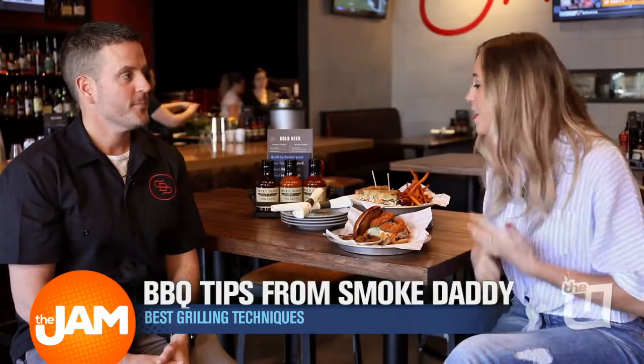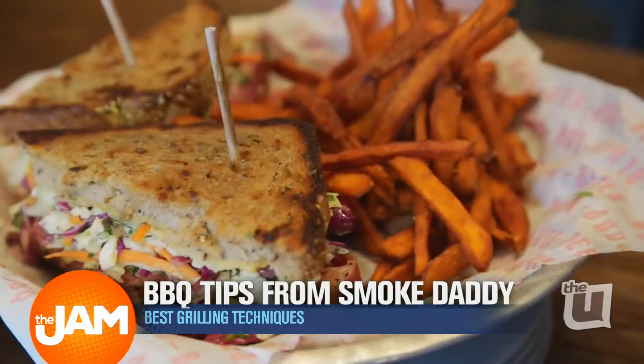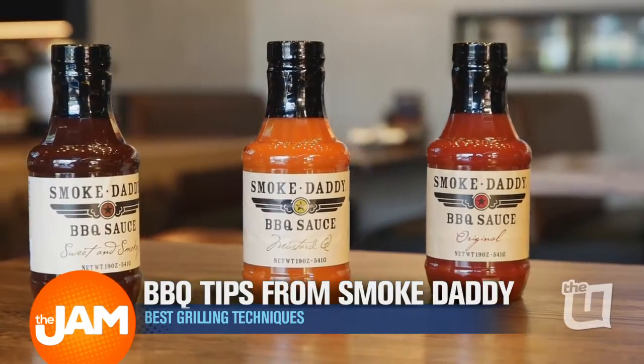I'm here with barbecue master Josh. This food smells so good. Everything's looking amazing. We need some barbecue tips — I'm an amateur behind the grill.